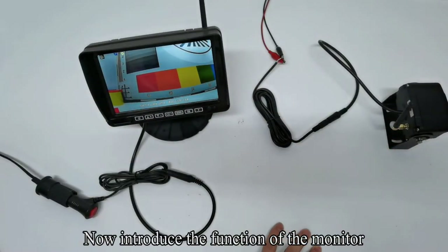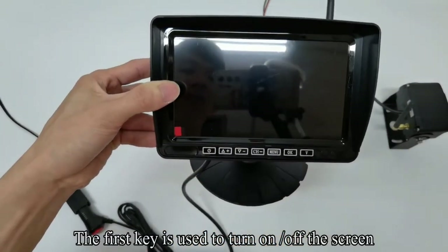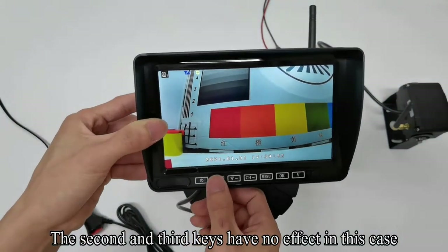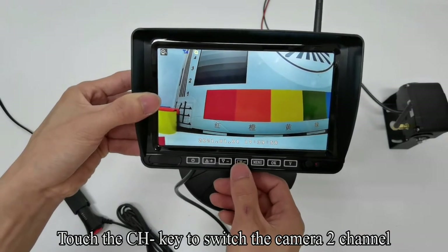Now let me introduce the functions of the monitor. The first key is used to turn on and off the screen. The second and third keys have no effect with this camera. Touch the CH key to switch the camera channel.